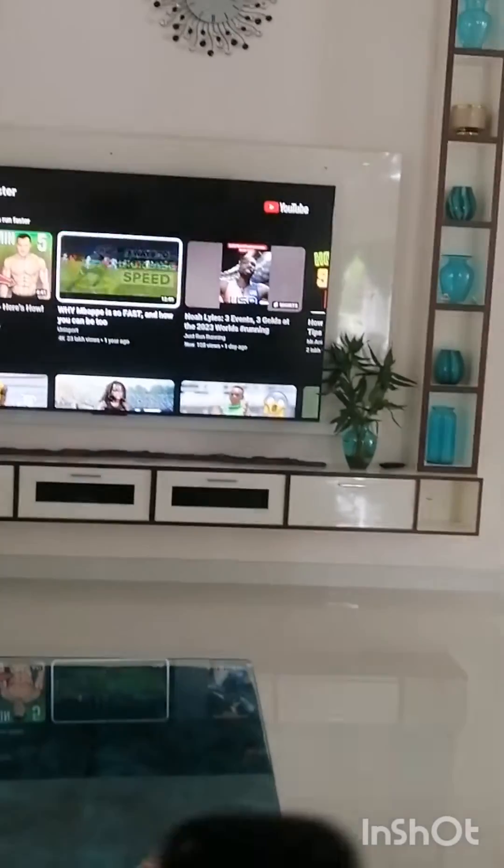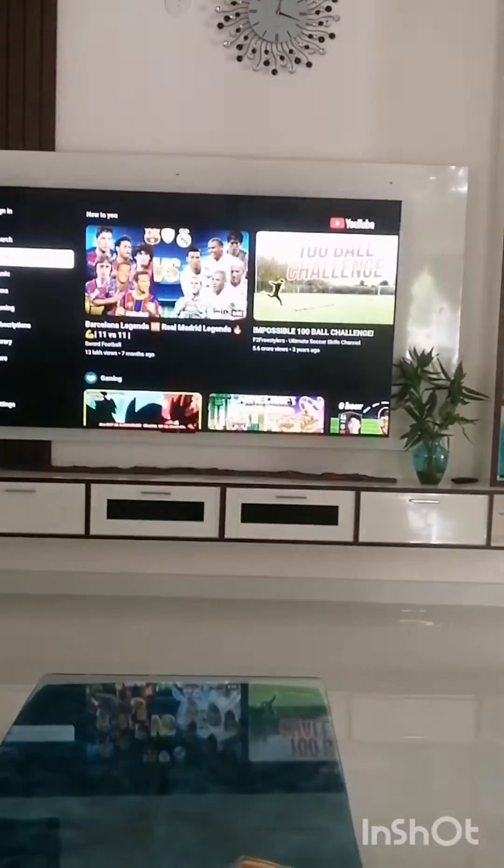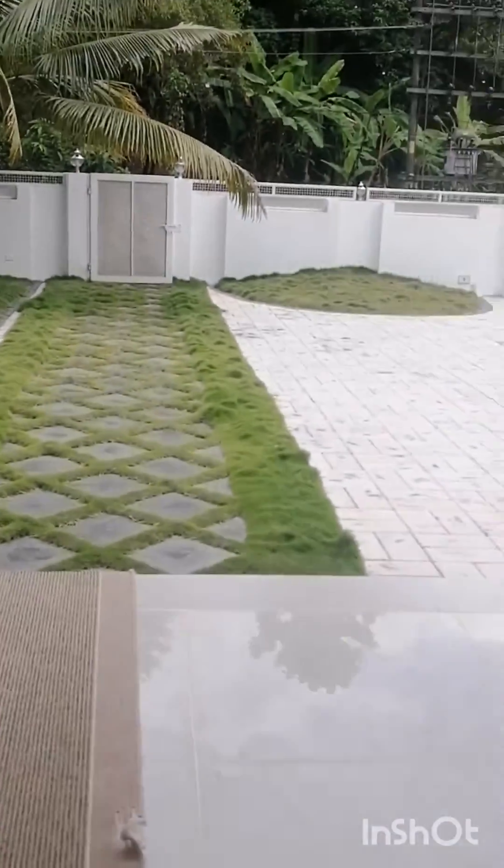I already watched this video. We have to run with our shields. So we will be testing my shield speed — this is the catch. From here I have to touch this wall. First I have to run here like this, go touch that white wall as you can see, then run completely back and run all the way to that wall. Will I do it? Let's see it.